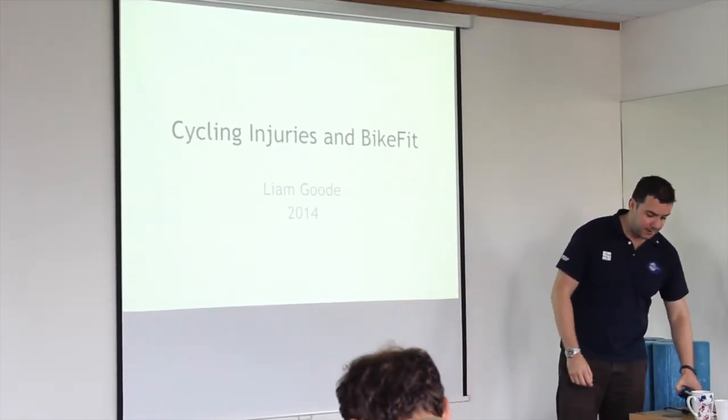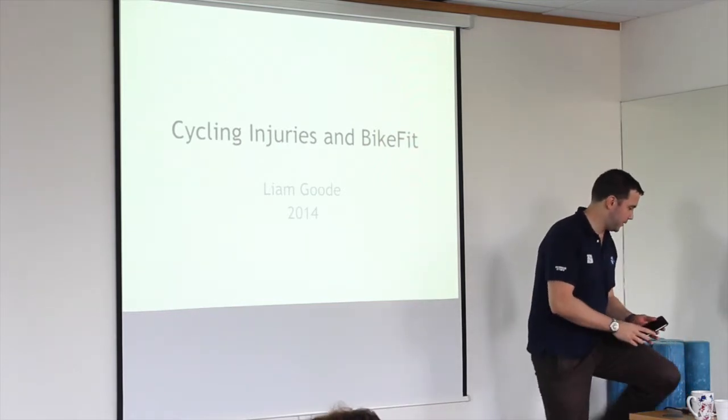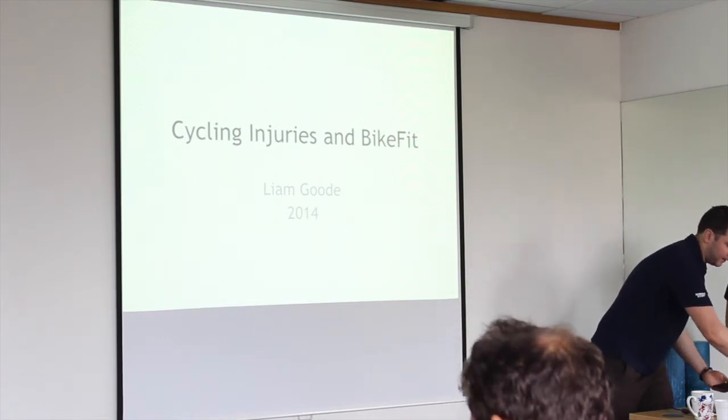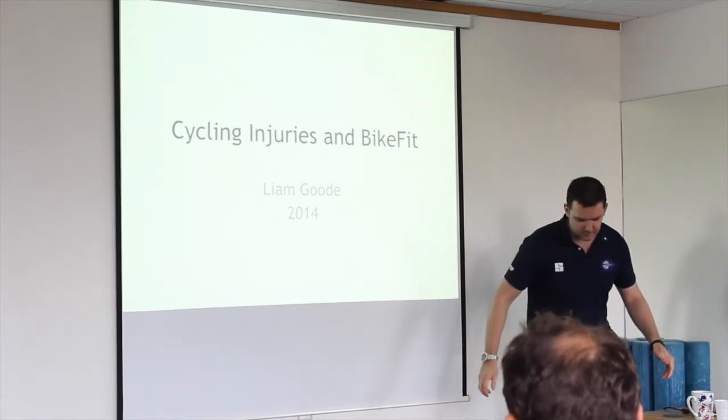Bike fitting is quite an interesting process, and it's grown in popularity in the last couple of years especially.